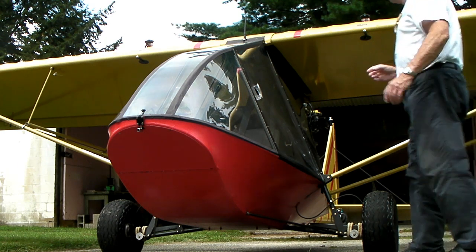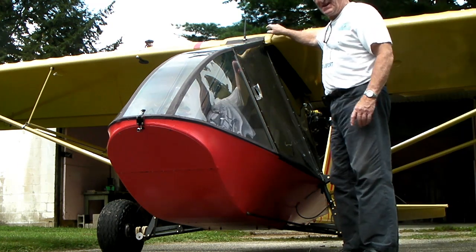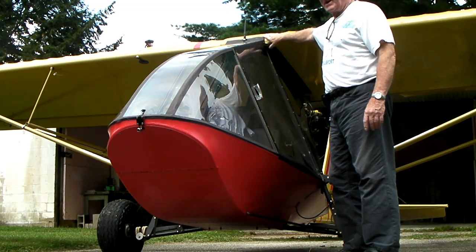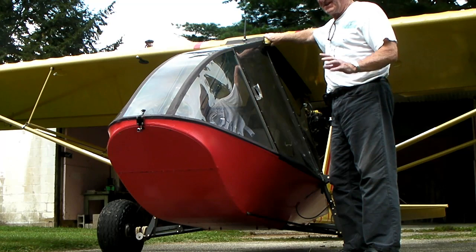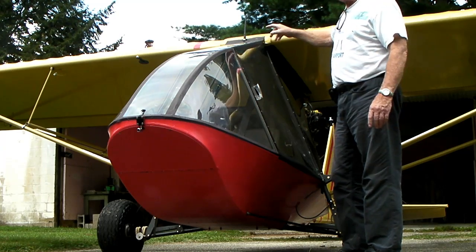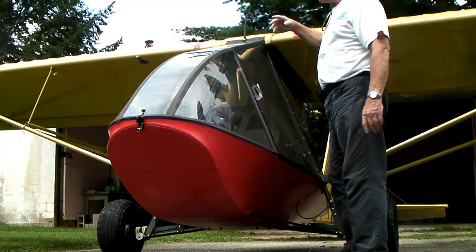The project for today is replacing the sight glasses and sight tubes on the fuel tanks in the wing. I've got to do that every couple of years because they start getting a little yellow and a little opaque, making it hard to tell how much fuel you've got in there. Not that it's easy anyway.